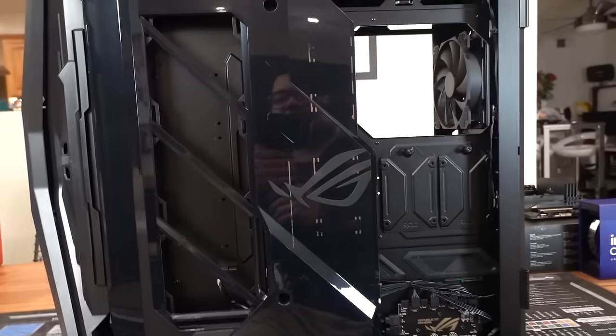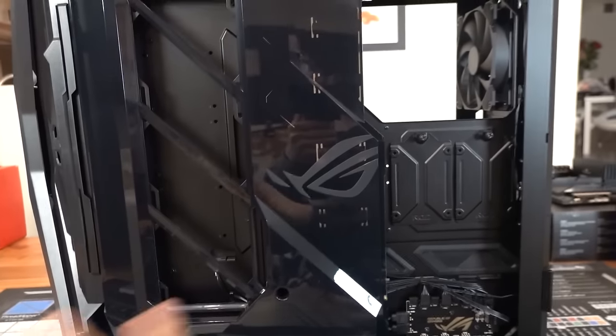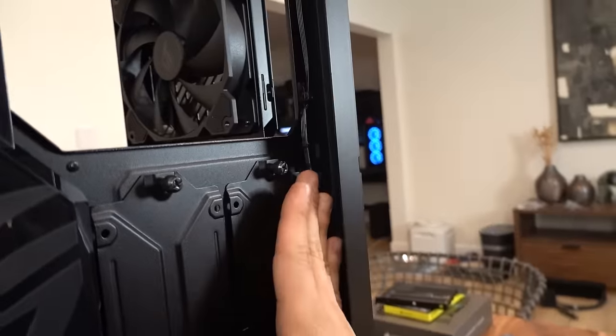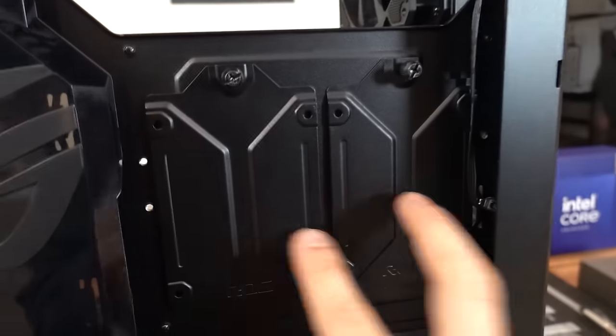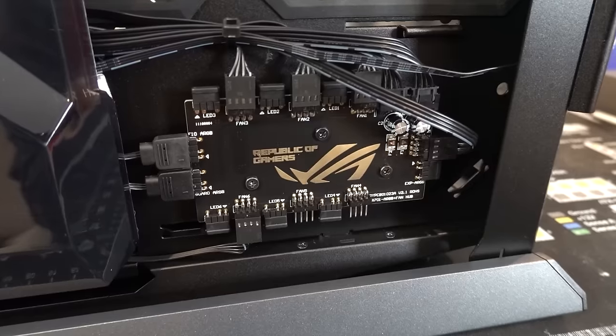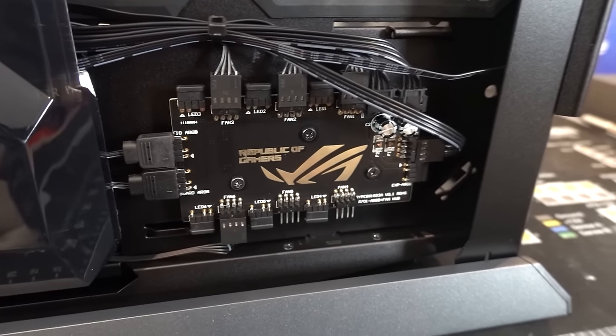On the backside, we have ample room for cable management. There's a plastic door that we've got to unscrew — it smashes your cables down. There shouldn't be too hard because we've got a lot of space between the motherboard tray and the side panel. A generously sized CPU cooler cutout, two 2.5-inch drive trays, and a hub that supports up to six PWM fans and up to eight addressable RGB devices.